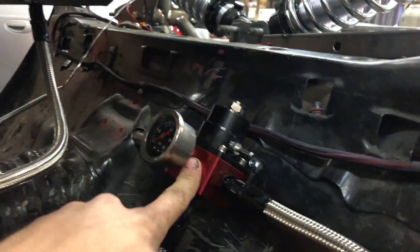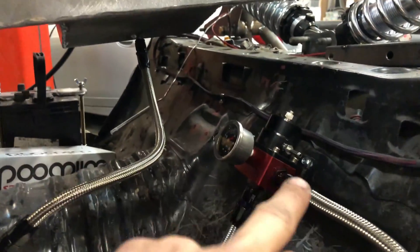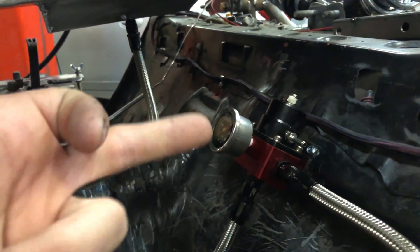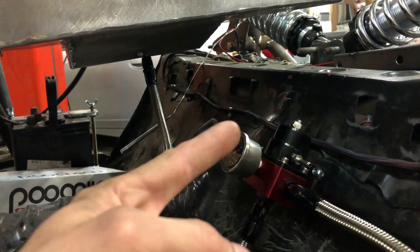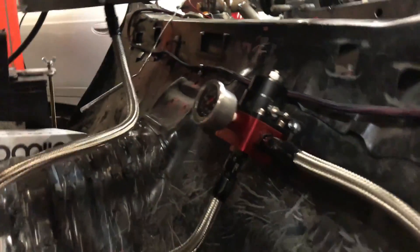One of the downsides to running your fuel pressure regulator back here is you have to run a vacuum line from the engine to there, so it won't get an instant vacuum reading — it'll take a second or two. That's not a huge deal with a naturally aspirated engine, but with a turbo engine the boost may rise quicker than the fuel pressure regulator can keep up with, and that could cause problems with too-low fuel pressure.